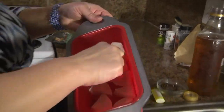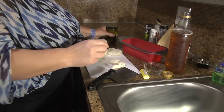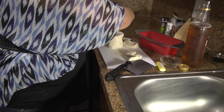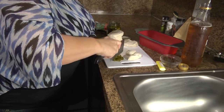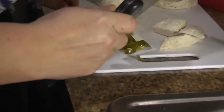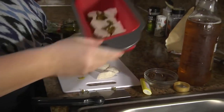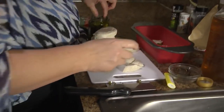So there's our first layer. And then I'm gonna get the jalapeños open — sliced jalapeños. Try not to cut your fingers. Sprinkle it over that first layer. Maybe add a little more.